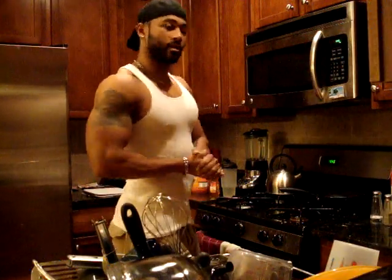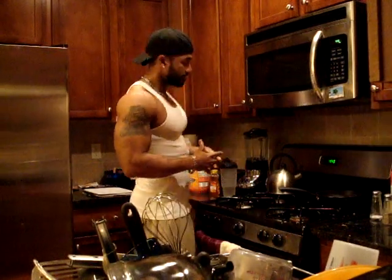Alright guys, JV Fitness here this morning. It is now 4:45 AM, about to get a workout going this morning. I'm about to go to the gym, so just a little idea of what I do in the morning time.